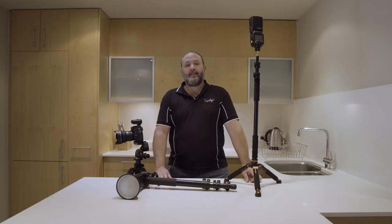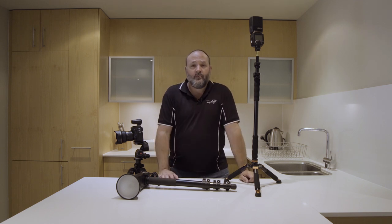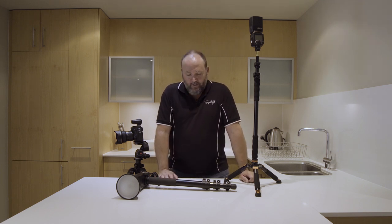G'day everyone, it's Geoff here again. Today I'm going to talk to you about my flash setup for my real estate and interior photography.